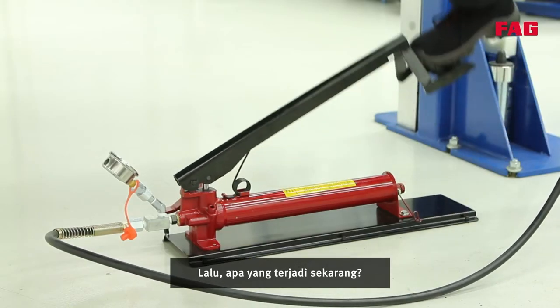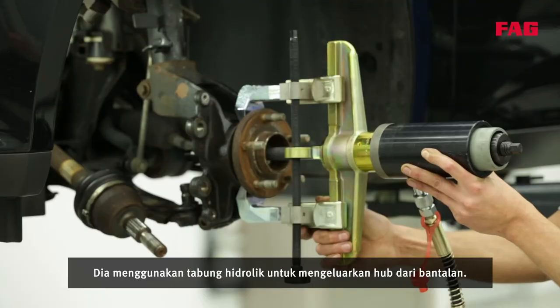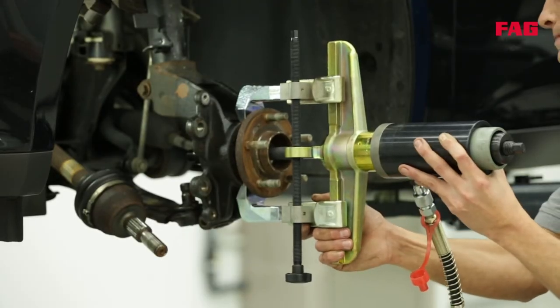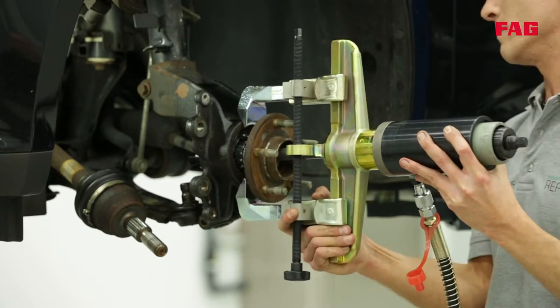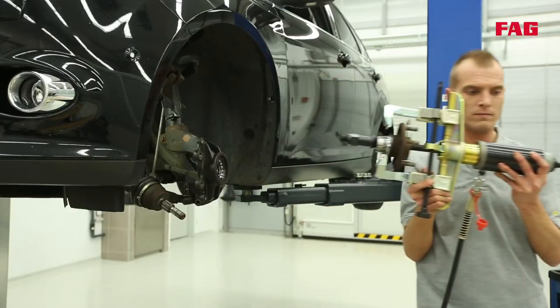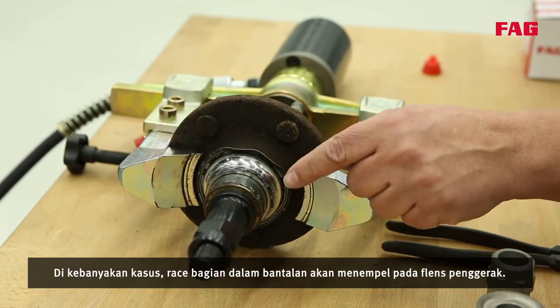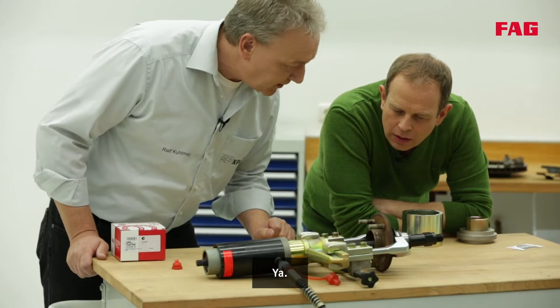He's using the hydraulic cylinder to press the hub out of the bearing. In most cases the inner race of the bearing will be stuck to the drive flange, so it gets pulled out too.